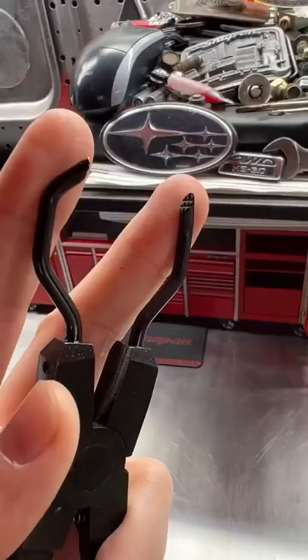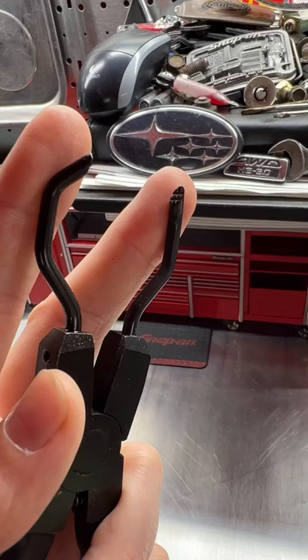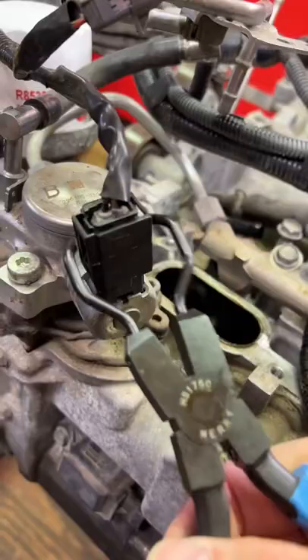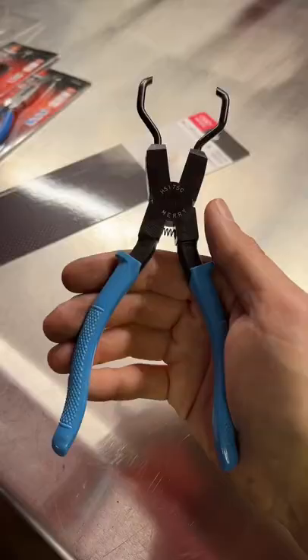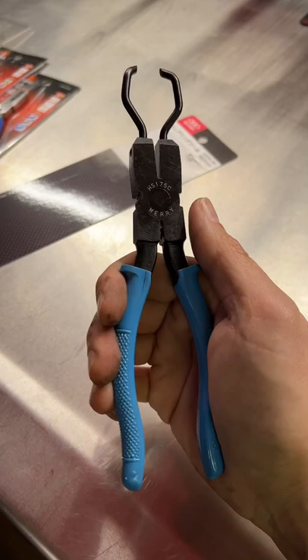We see some nice knurling on the tips for grabbing onto those electrical connectors. They can really help save your fingertips on those stubborn electrical connectors. For those of you interested, you can get these on Amazon Japan, which is amazon.jp, to order Japanese goods.